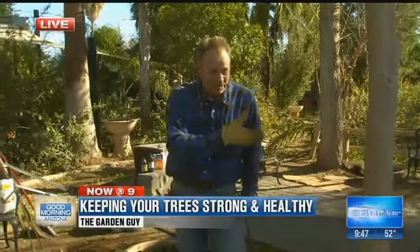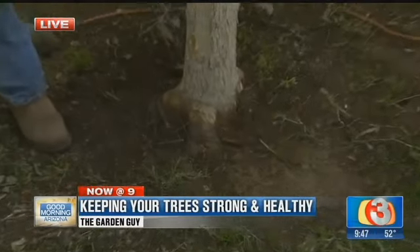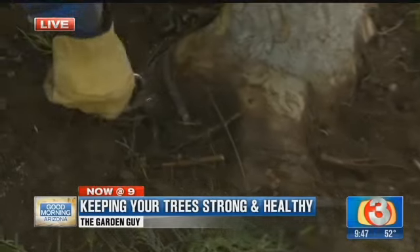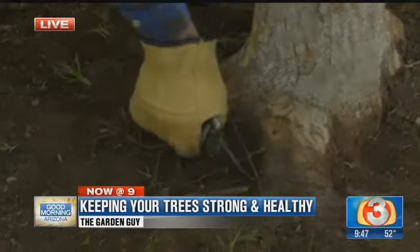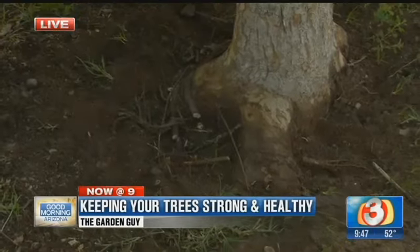Sometimes 10 to 20 years later on, you'll see something like this. Some other things we did was just remove some of these crossing type of roots, and you can see these guys right in here. Here's a couple more right here — these all should be removed too. You can just go ahead and take a pair of pruners just like this and go ahead and prune them.